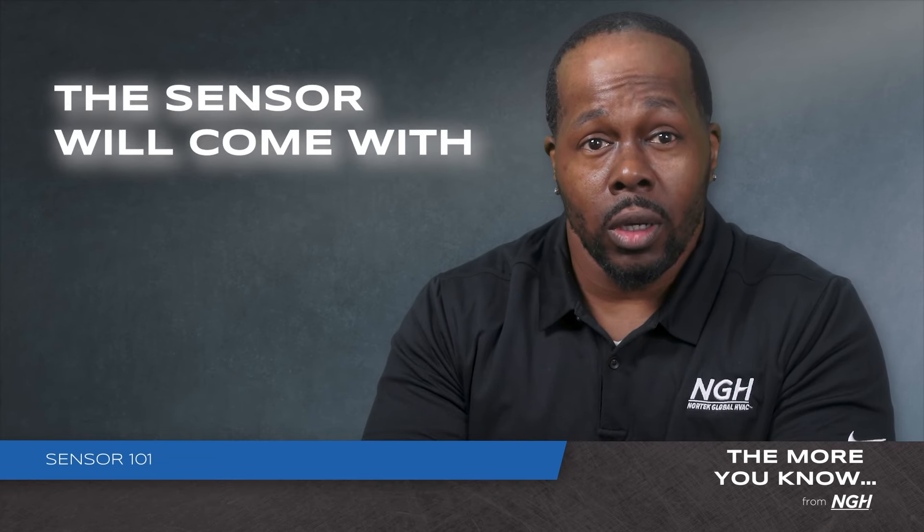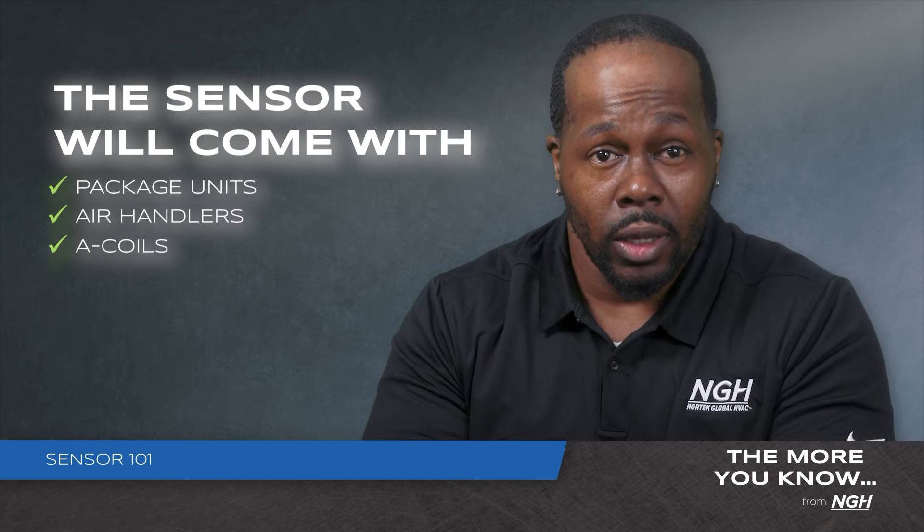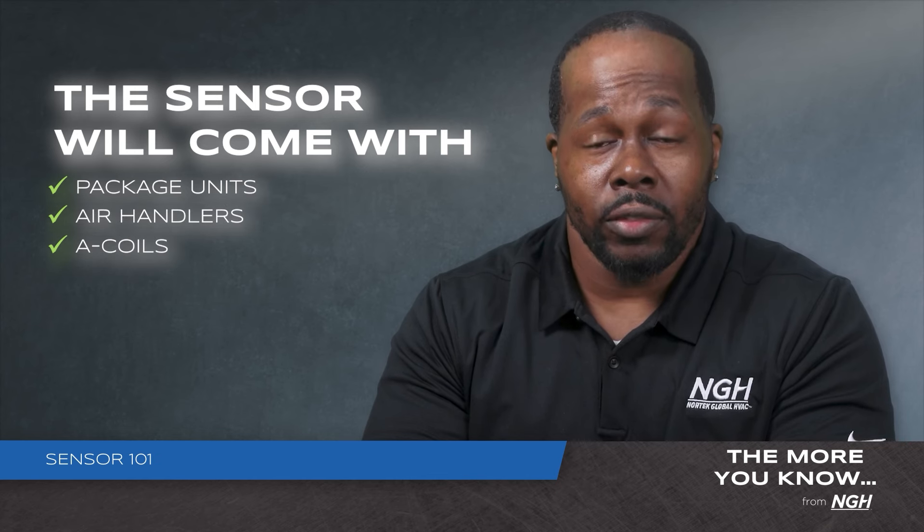When needed, the leak sensor will come with all package units, air handlers, and A-coils to comply with A2L refrigerant safety requirements.